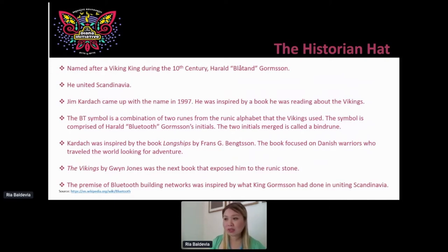Jim Carter came up with the name in 1997. He was inspired by a book he was reading about the Vikings. The symbol represents the famous name, self-known as Bluetooth — his initials. The engineer was also inspired by Franz Bengtsson's longship book, which focused on Danish warriors who had a thing for adventure. There was also a Vikings book that exposed them to the runic stone. What I find really fascinating is that he was inspired by the concept of King Formson unifying Scandinavia. He saw the product he was building as something that would unify multiple devices into a mesh network. That's how Bluetooth came about — and if this is the only thing you walk away with after this talk, that's perfectly fine. Bluetooth is named after the King responsible for uniting Scandinavia.